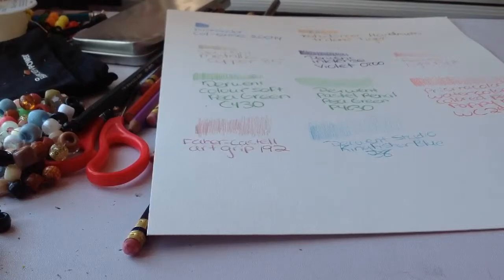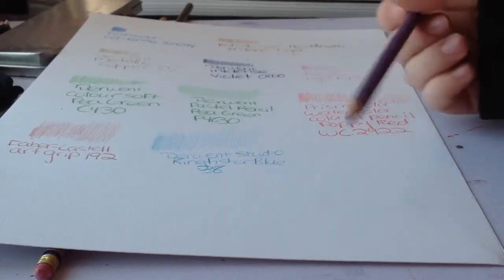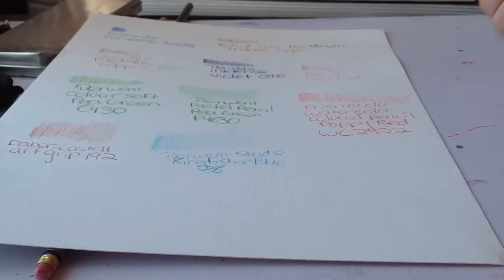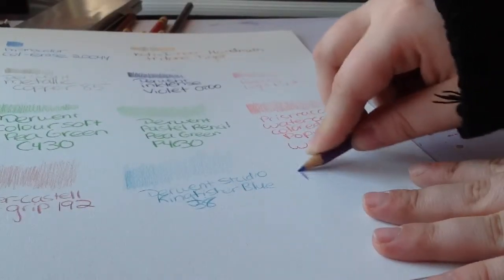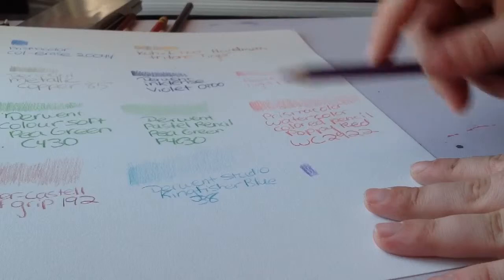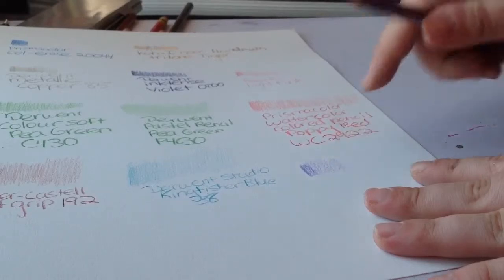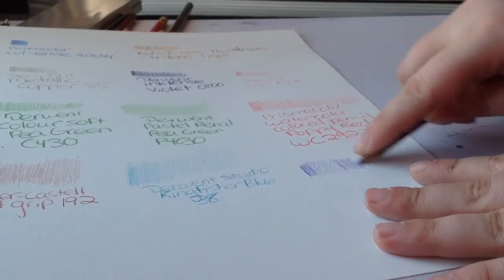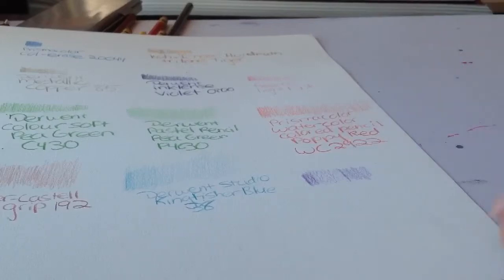My teacher actually taught me a better shading technique. I used to just hold the pencil like a writing grip very loosely — that is one way, and I still do it in certain areas. But what she showed me is to hold the pencil differently: hold it closer to the tip for more pressure and darker color, then move your grip further back for lighter coverage. I can go over lightly for a soft layer or press closer for something darker. I think it's a great technique for colored pencils and also works for graphite.